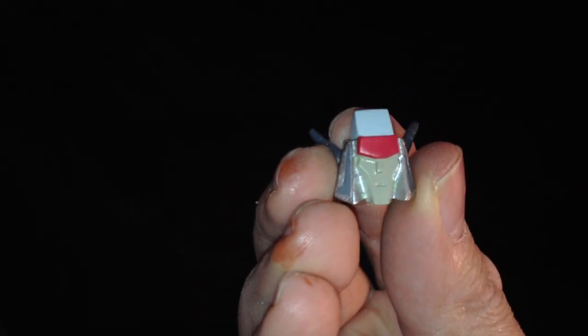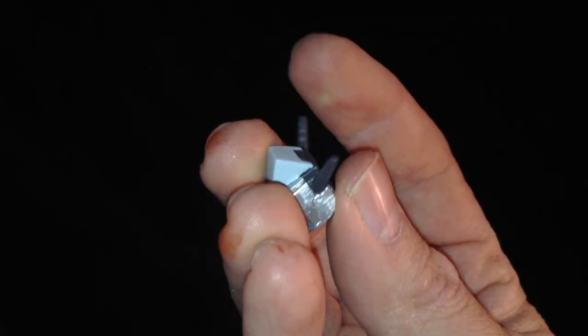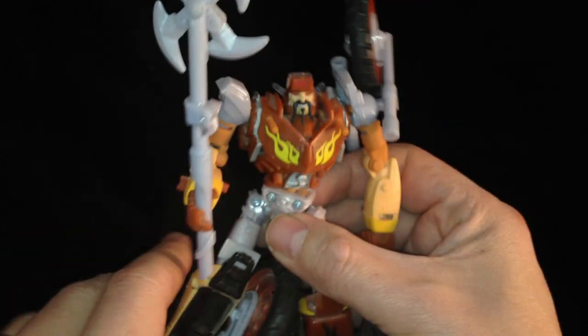And last but not least, you have Smogout's head. Very nice. Very detailed. Very, very junkion. I do like this head. It's very, very good.